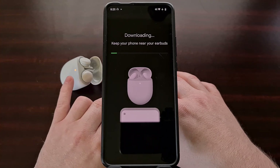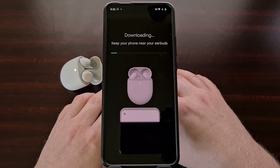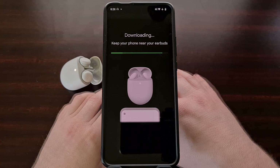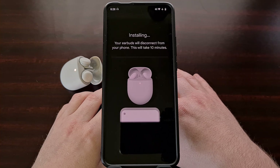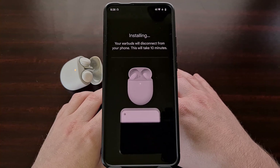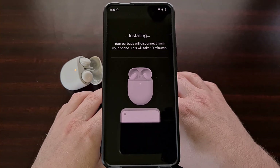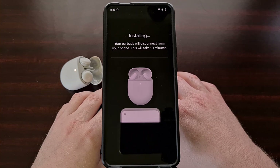You can even see the dot changing once the update has started sending to the device. We are a little over two minutes into the beginning of the install. We've seen the progress bar fill up and now the update is installing onto our Pixel Buds A-Series earbuds.